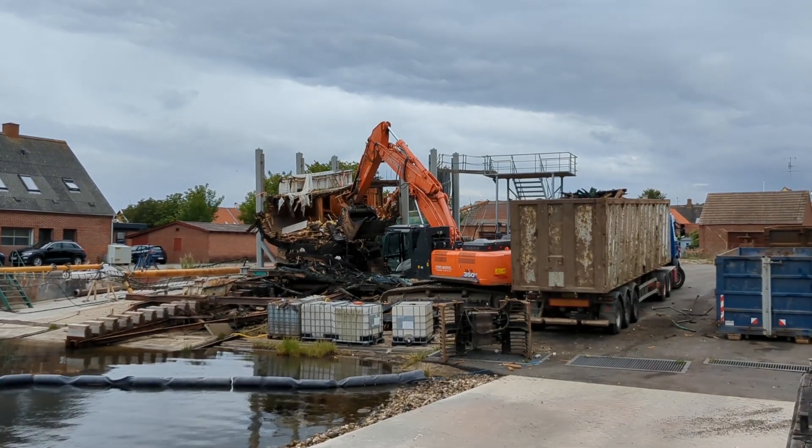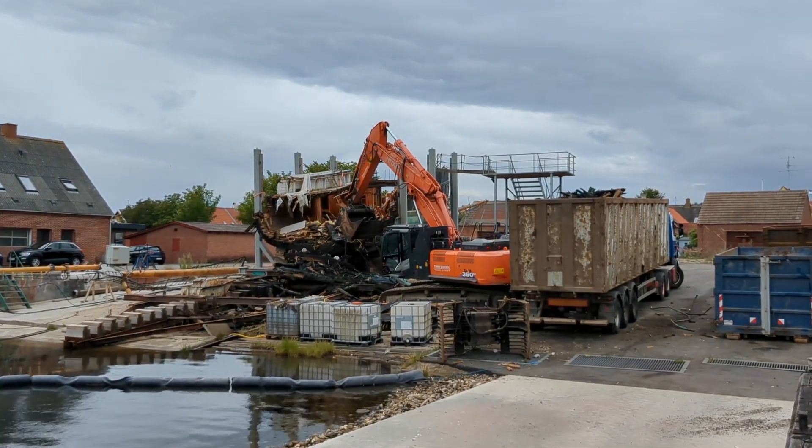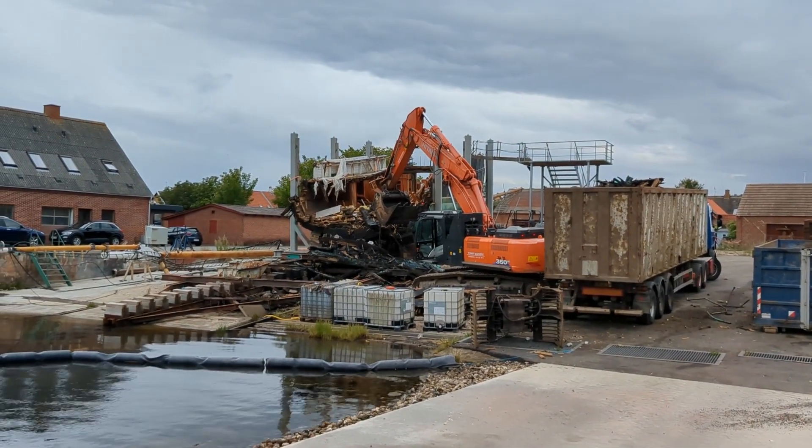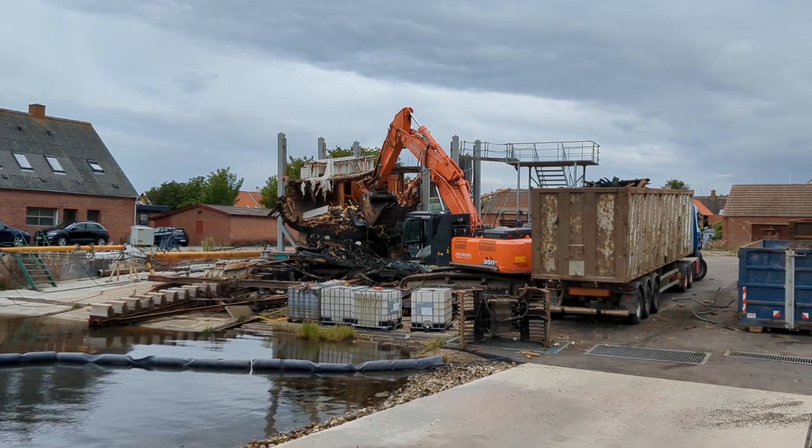Welcome back to Saving Ophelia. What you are seeing being taken apart here used to be Heul, or the sea, a wooden ship built about a year or two after Ophelia.